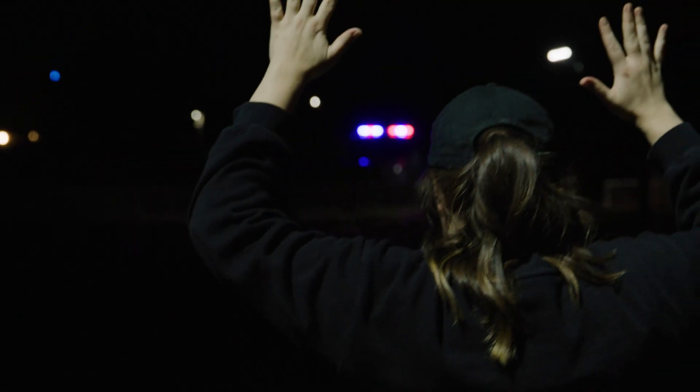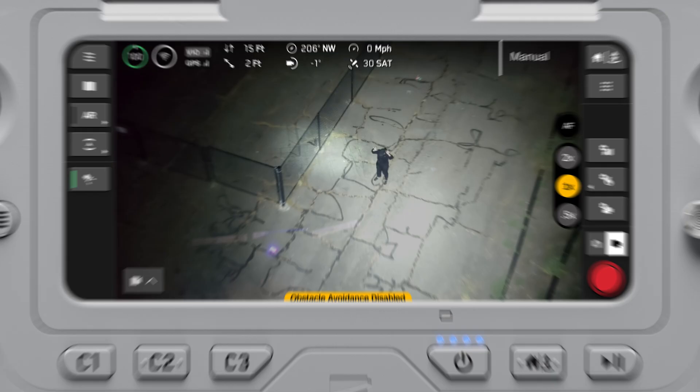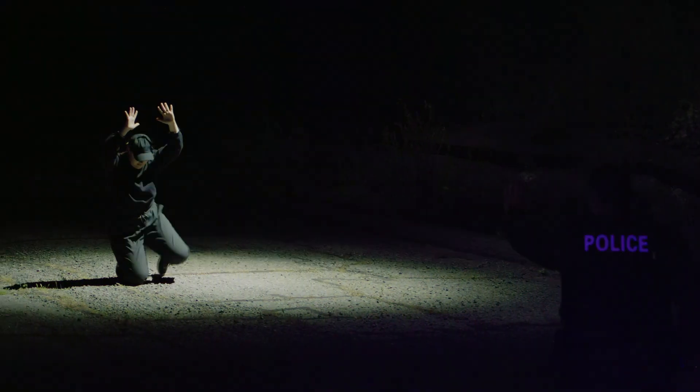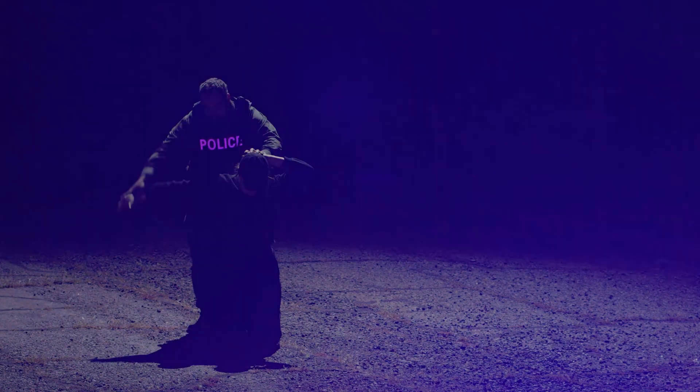The spotlight attachment allows you to recognize a person at up to 500 feet away. Once in flight, you can control your spotlight inside Skydio Flight Deck. The spotlight attachment is a great add-on when sending in your drone as a first responder, for search and rescue missions, and other night-based operations.